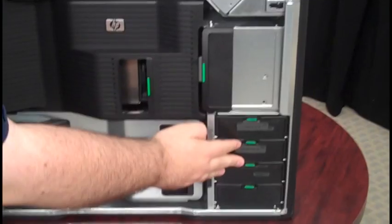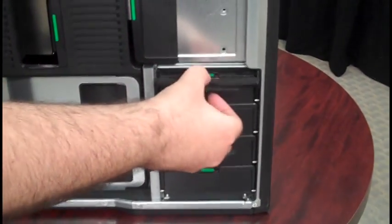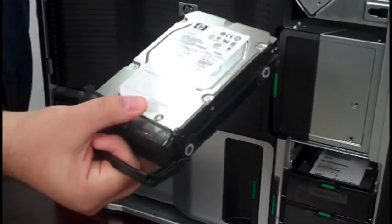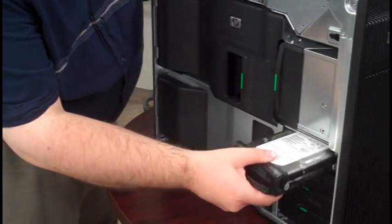These are the hard drive bays down here. As you can see, you just pop that up to open it, and you can pull the hard drive right out. And to replace it, just slide it right back in.